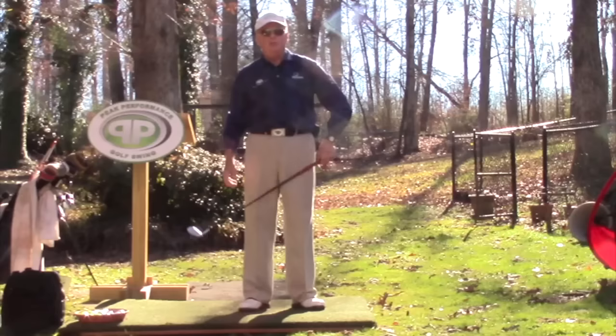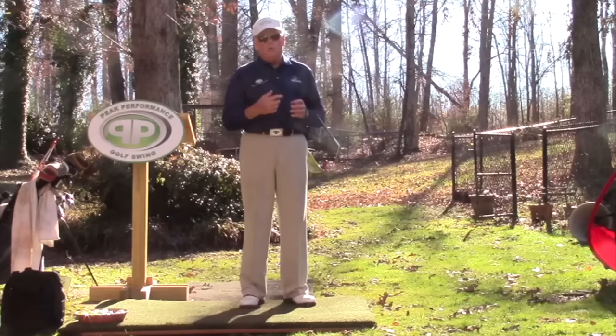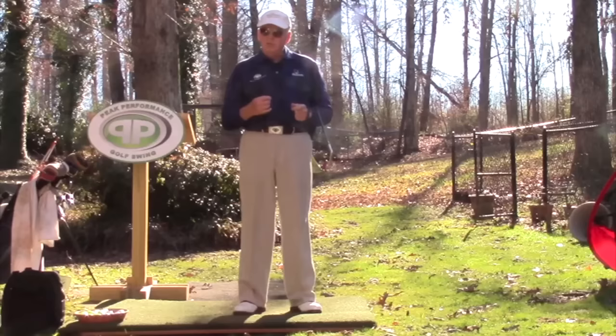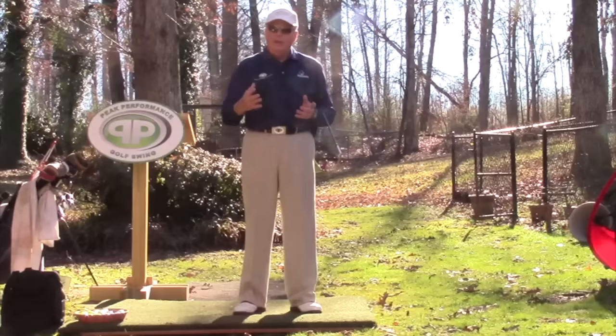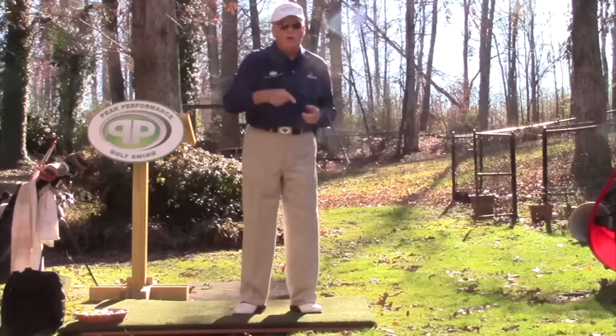Doc had him choke up about a half inch and hit another 10 balls — almost all the numbers stayed the same, including clubhead speed. Then he had him choke down another half inch, bringing it to 44 and a half inches, and everything still stayed the same. Doc even took him all the way to 44 inches and he was still swinging the same numbers. His conclusion was that extra length does you no good — it just gives you a greater margin of error. The longer the club, the harder it is to hit solid and straight, and if you can't do that, a longer club won't hit the ball longer; it just increases the margin of error and decreases success.